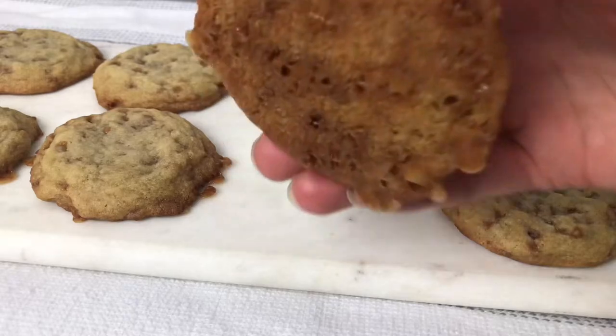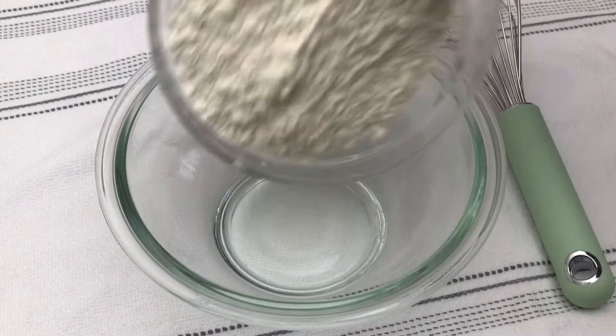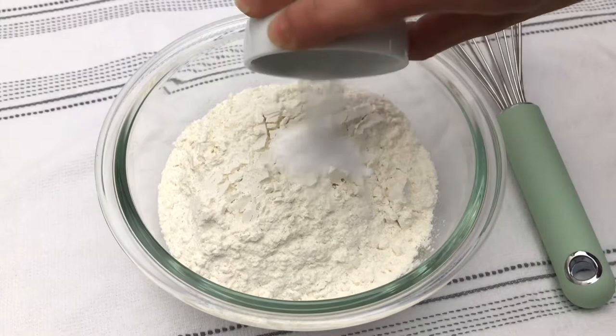For today's recipe, we're making these super easy and delicious chewy toffee cookies. In a medium bowl, combine 1¼ cups of all-purpose flour, ½ teaspoon of baking soda, and ¼ teaspoon of fine sea salt.